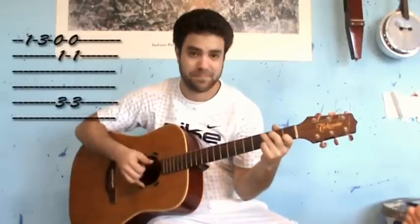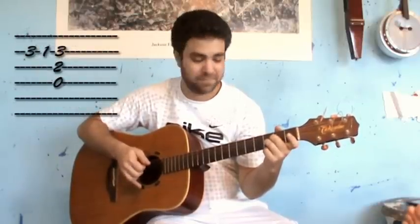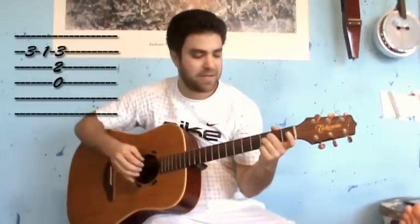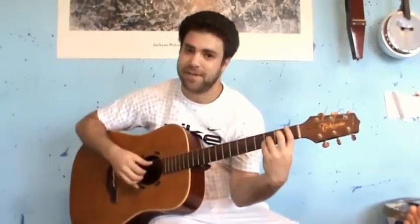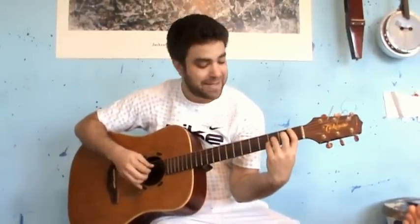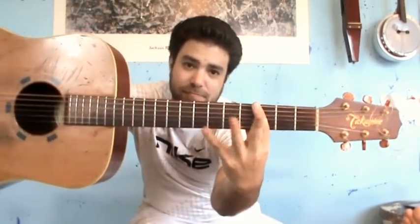Then into C again. Then into D5 again. Then a half of the first lick — D minor, D5, Bb. And now you need a G minor. So you just bar the 3rd fret and use your pinky.